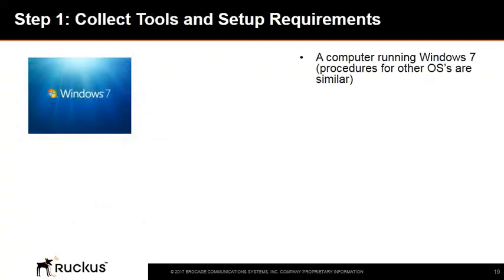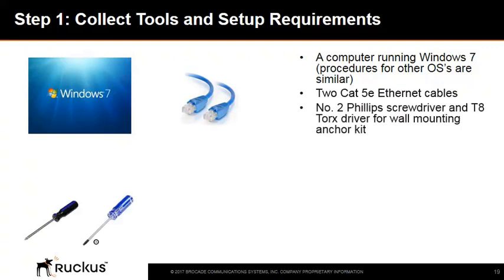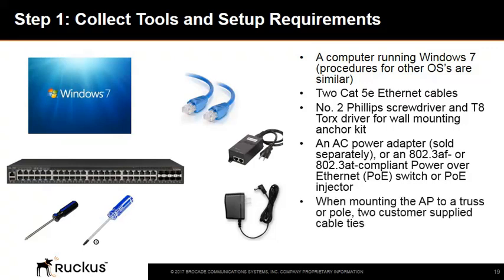Tools required to manually configure an access point include a computer running Windows 7 or greater (procedures for other OSes are similar), two CAT 5E Ethernet cables, a number 2 Phillips screwdriver and a T8 Torx driver for a wall mounting anchor kit, an AC power adapter (sold separately) or an 802.3af or 802.3at compliant PoE switch or PoE injector, and if mounting to a truss or pole, two custom-supplied cable ties.